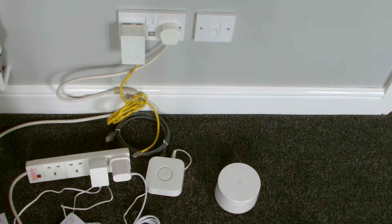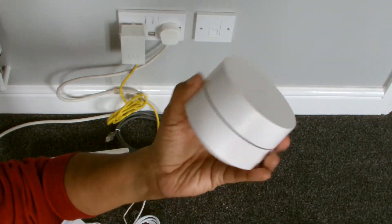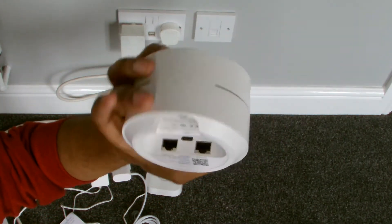Hey guys, welcome to Wild Wide Apps. Today we're going to be setting up this Google Wi-Fi hub. We've got two of them, a two-pack, like I showed you in my unboxing video.